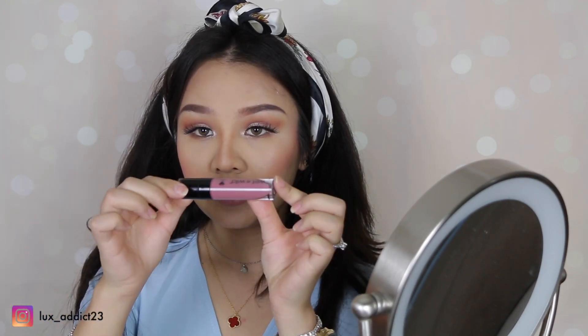Now for my lipstick, I'll go in with Wet n Wild. This one is in Rebel Rose, and it gives you a matte finish look.